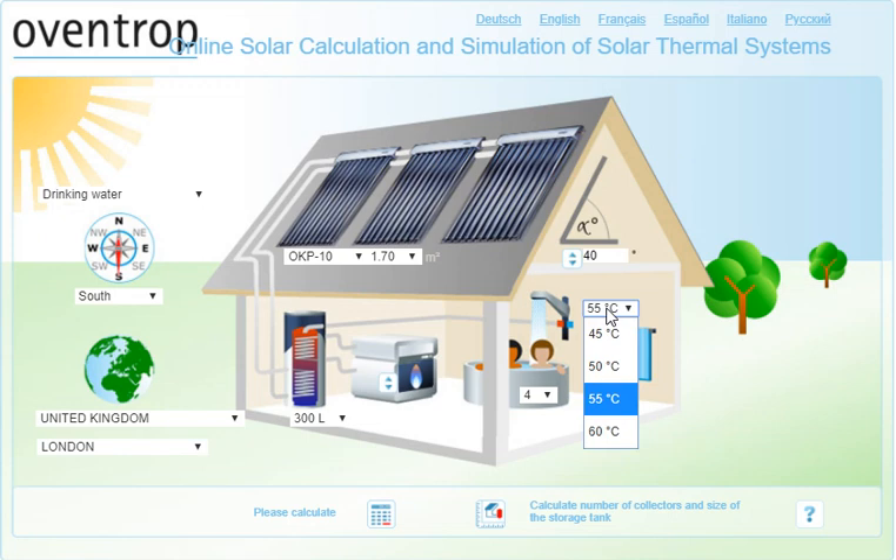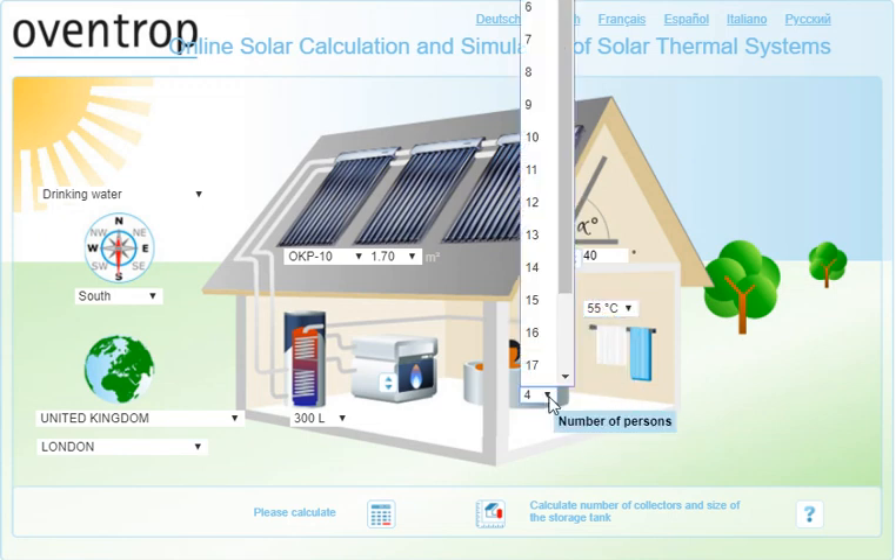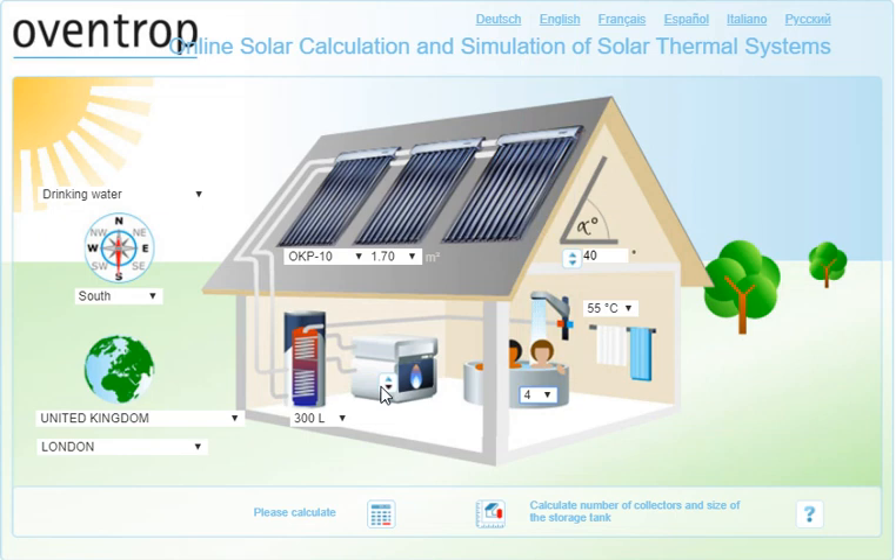The hot water temperature is set at 55 degrees, which is fairly reasonable. The number of people goes up to 20 — let's say this is for four people. Here you can choose the kind of boiler or heating system for the hot water, since you need additional heating because you won't have enough heat in winter. The options are timber, electricity, gas, and oil — let's choose gas, which is quite a common system.